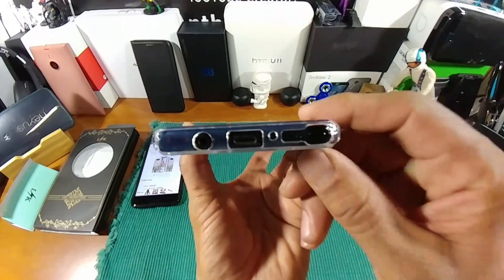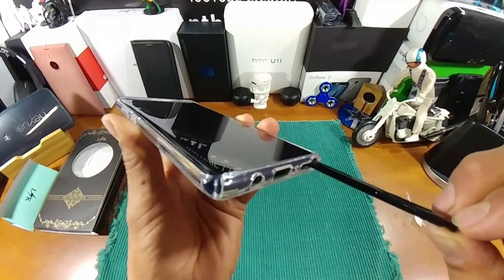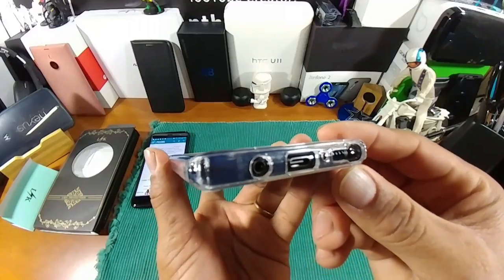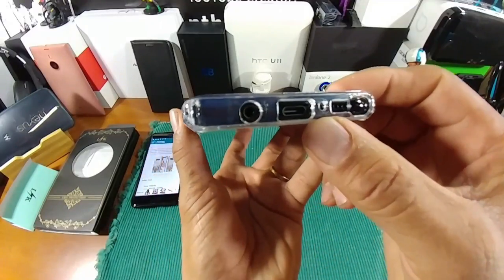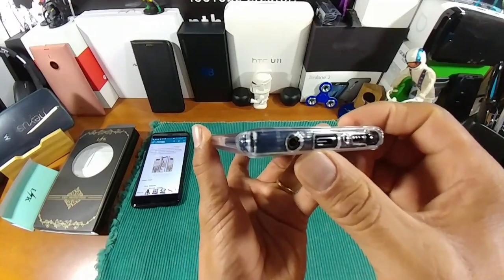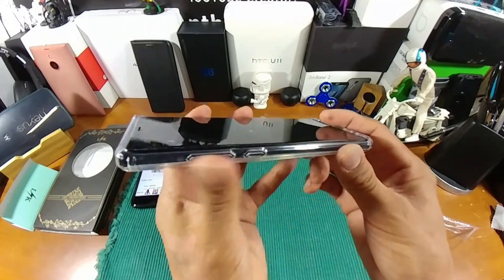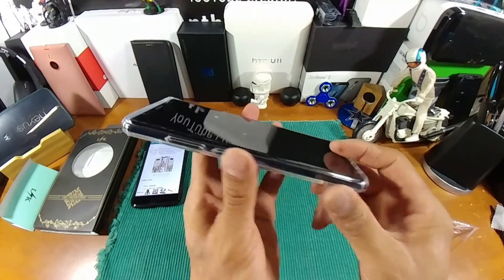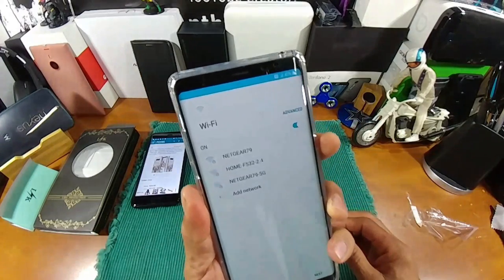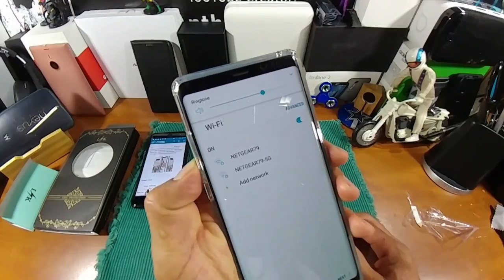You've got the S Pen — there you go, that pulls out really nice. Got the speaker, got the mic exposed there, USB Type-C. You've got your headphone jack, which is really really nice to have on this device. Up top you have a microphone, you've got your Bixby button, volume rocker, and your power button. Let's turn that on — let's turn that off — let's turn that on. Everything nice and responsive.